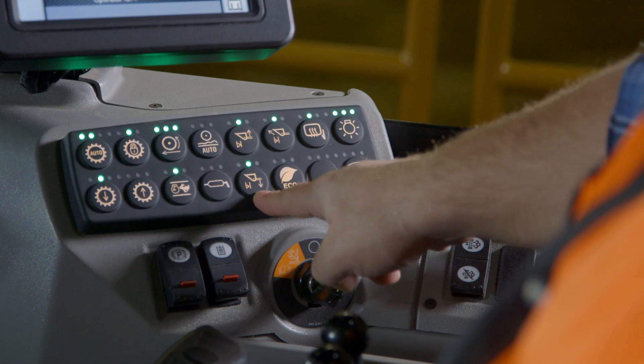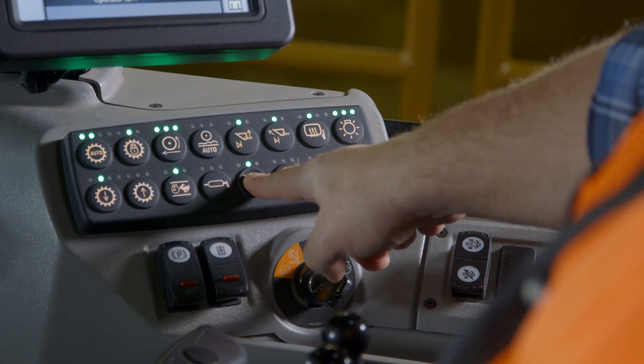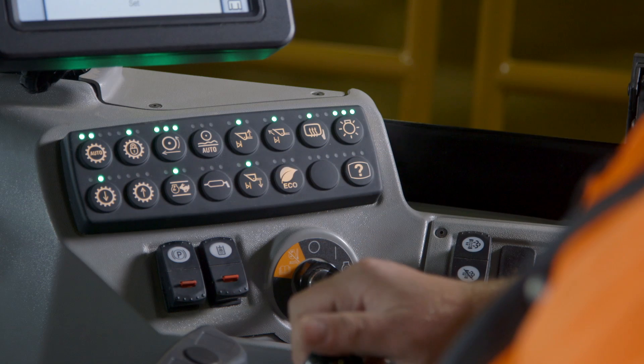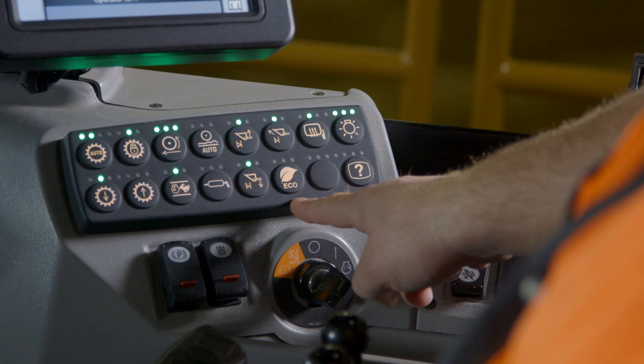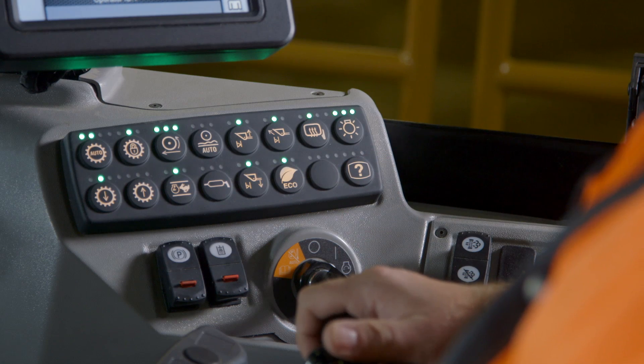The next button is your lower kick out. This stops the linkage at the lower position by holding down until it beeps. Then you have economy mode. By hitting the eco button, this actually provides throttle on demand for the operator. Engine speed is controlled automatically.